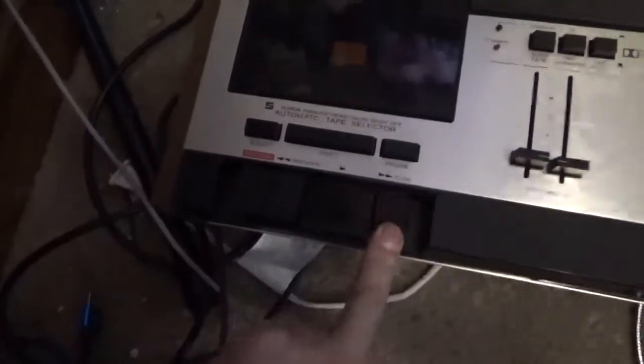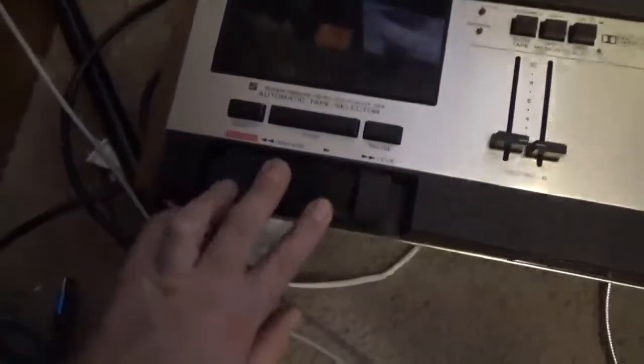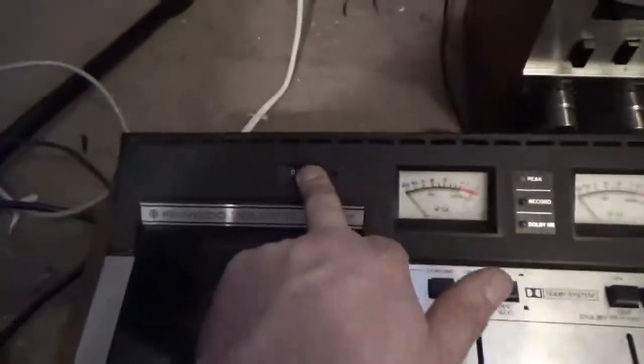No soft eject here. Record. There's the main power button here. Dolby noise reduction LEDs, a peak and record, tape counter.